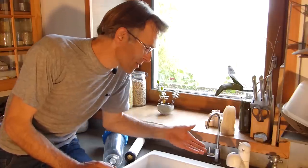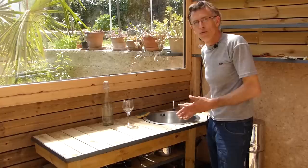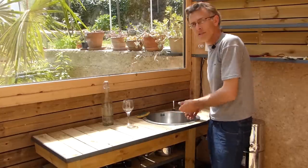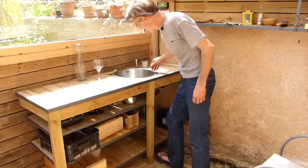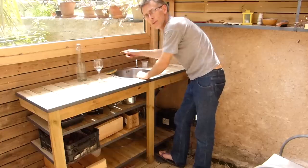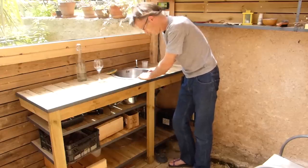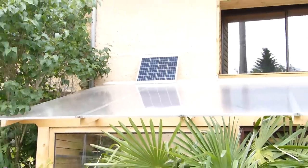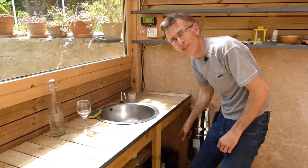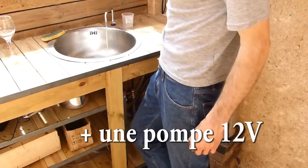On n'était pas si autonomes que ça, car il faut du 220 volts pour le surpresseur. Du coup, on a créé une zone plus résiliente : l'eau de pluie arrive directement dans cet évier par gravité, l'eau usée va dans une petite poubelle pour arroser les plantes du jardin. Pour pomper sans secteur, j'ai mis un petit panneau solaire de 50 watts sur le toit, un régulateur à 15 euros, une batterie de voiture, et un contacteur actionnable avec le genou pour faire sortir l'eau.